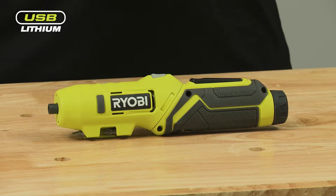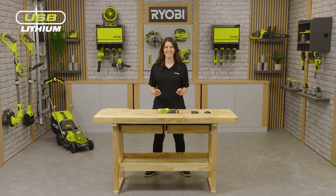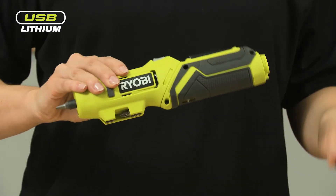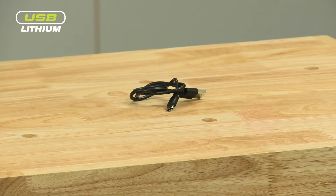This pivoting screwdriver is the latest addition to our expanding USB lithium range and is fully cordless, giving you ultimate freedom and ease of use. To help get you started right away, the tool includes two screwdriver bits that fit neatly into the underside storage, a 2 amp hour battery, and USB-C charging cable.